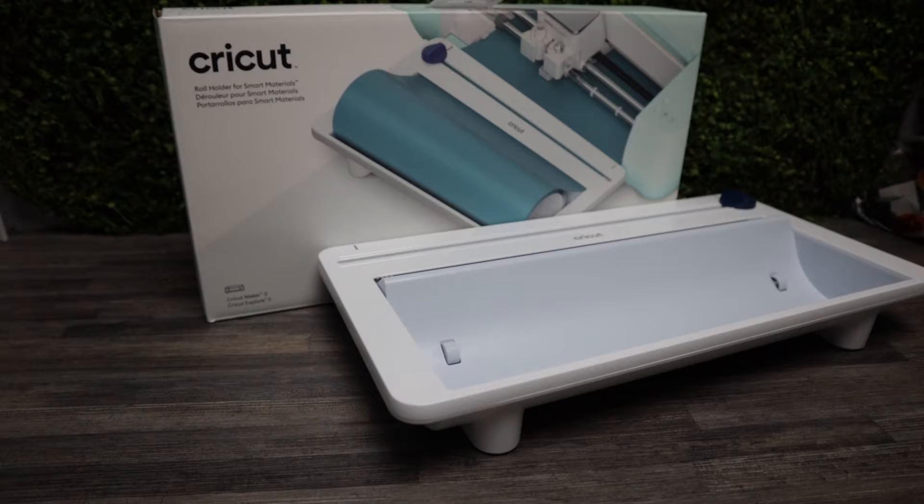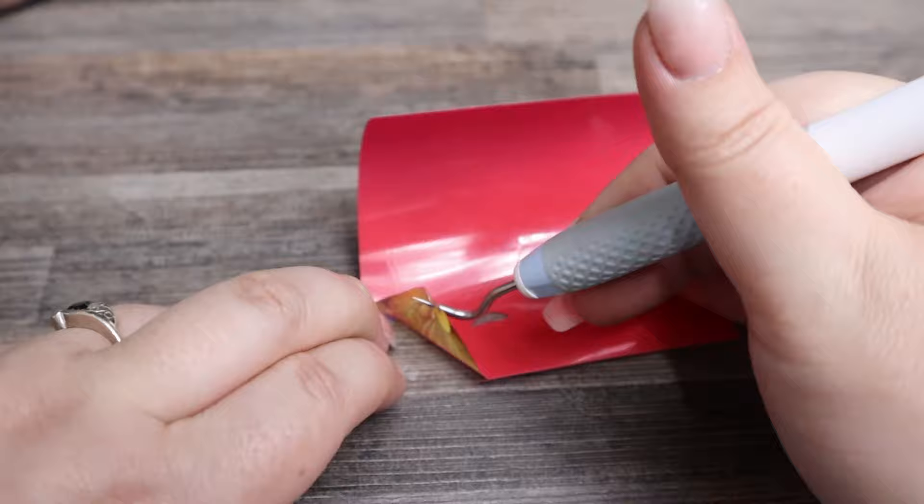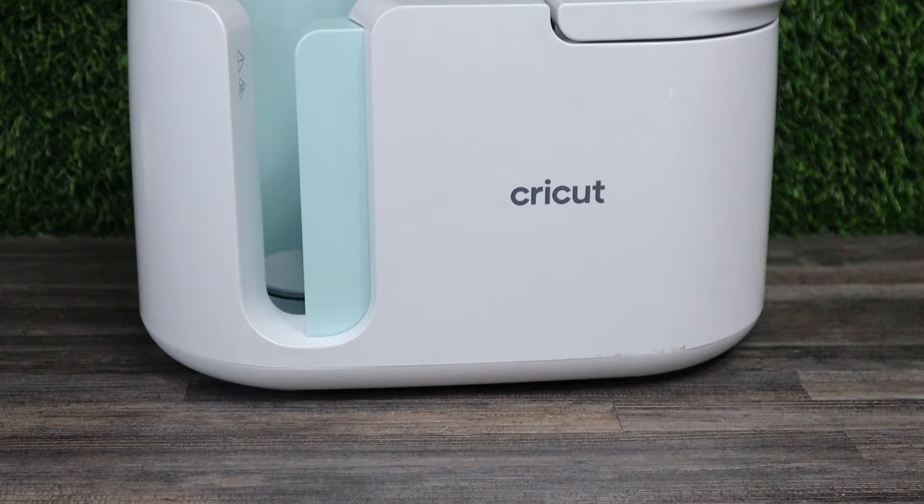Not every product that a company creates always hits the mark. There are many Cricut products that, for me, just don't sit well with me. And on the other side, there are many Cricut products that I absolutely cannot live without. I'm going to share with you my five favorite and five least favorite Cricut products. My name is Kelly Risseau, and let's get clacking.